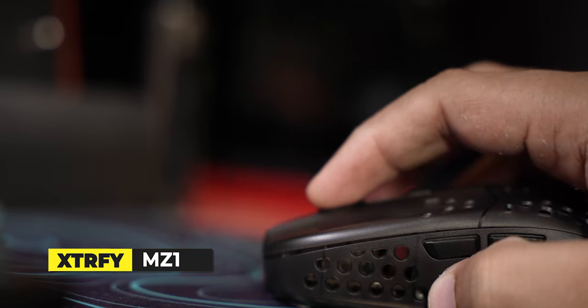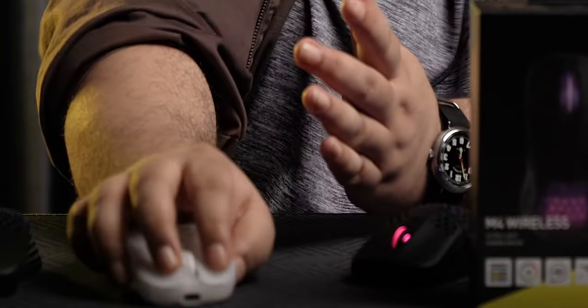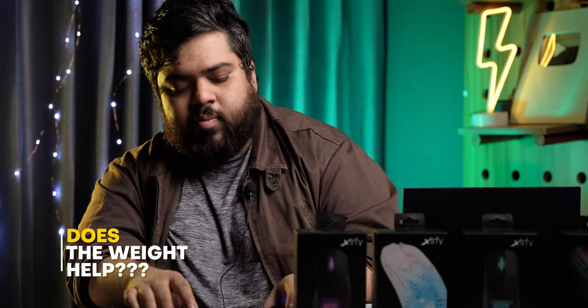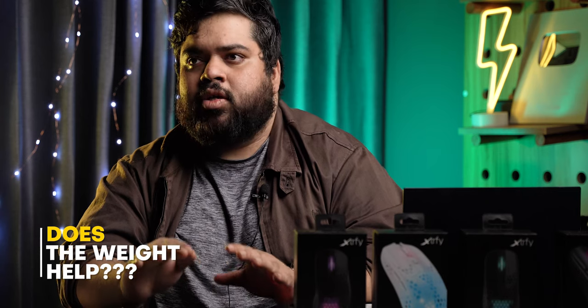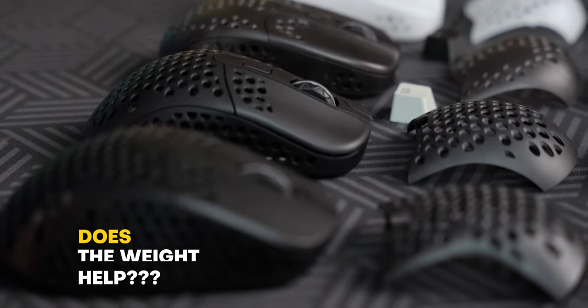It has a very narrow front end and is a very movable mouse — it's like holding a pen. Very precise front end. It's not the lightest in class, but these are all around 60 grams, and I think that's a very spot-on weight. Personally, I think 60 grams is very light and very nice.